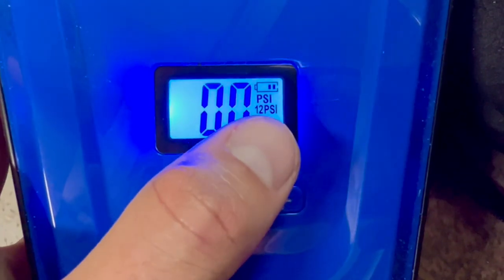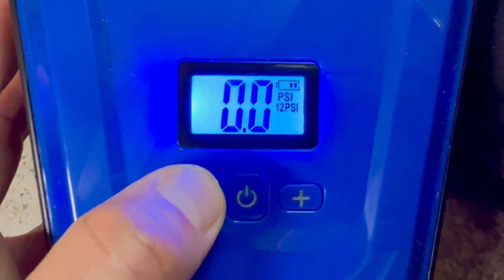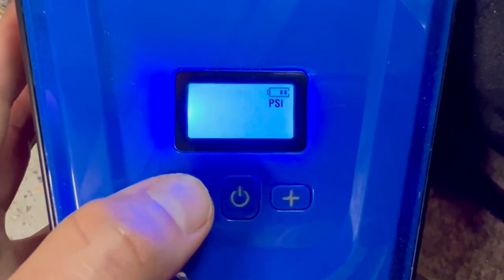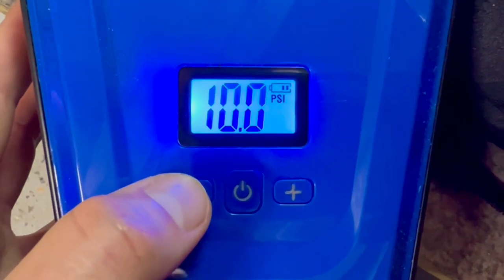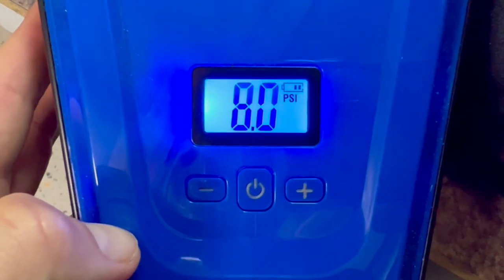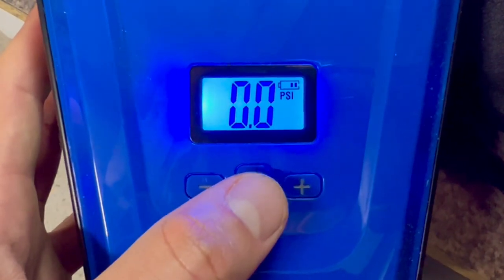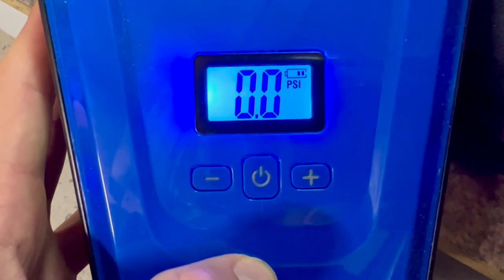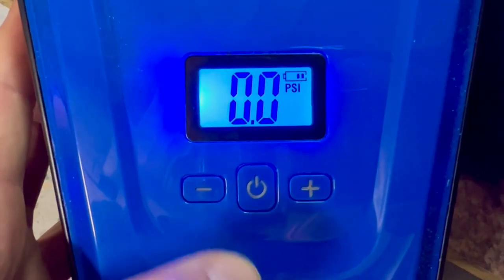you simply find the nearest preset, which is 12, then hold down the negative button until it starts flashing. Then you can push the plus or negative button to the pressure you want. It flashes for a few seconds, then you hit the power button. It'll automatically turn on and then automatically turn off once it's reached that desired pressure.